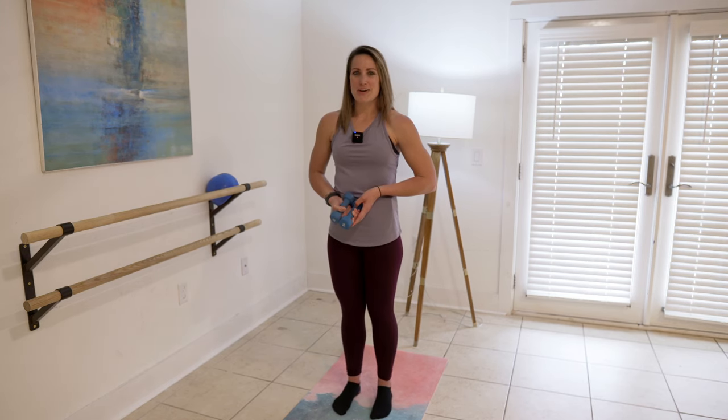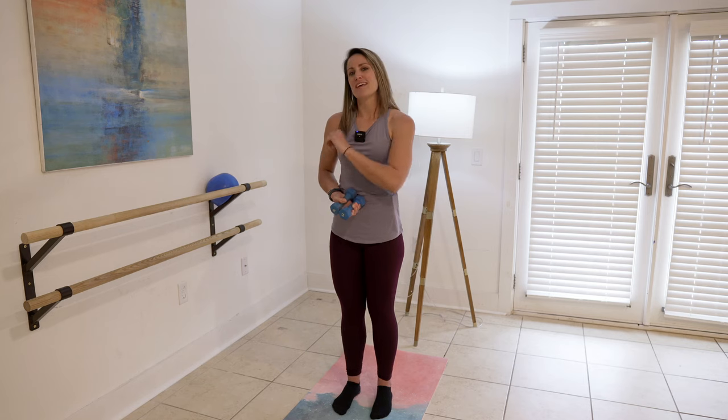Hey y'all, welcome back. Today in this video we're going to do five minute bar arms. We're going to need twos, threes, or five pound dumbbells. The purpose of bar arms is to use that light to medium weight and then hit a lot of reps, and that's exactly what we're going to do.